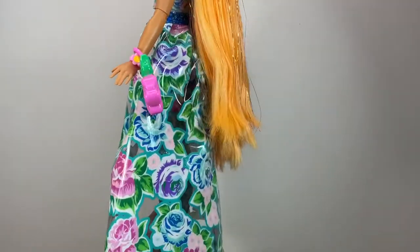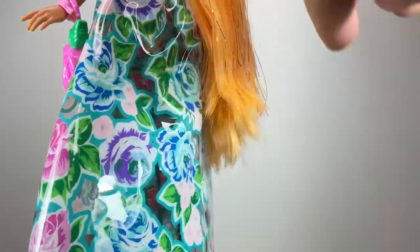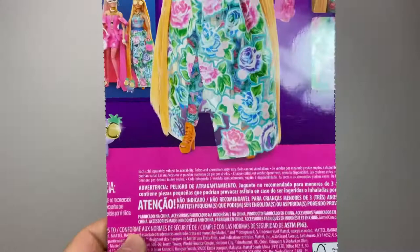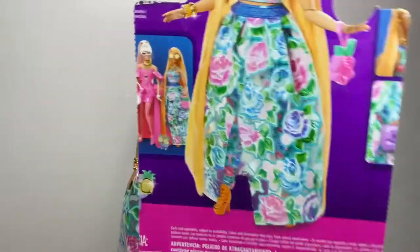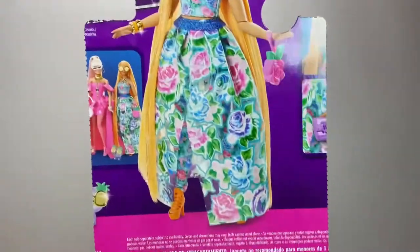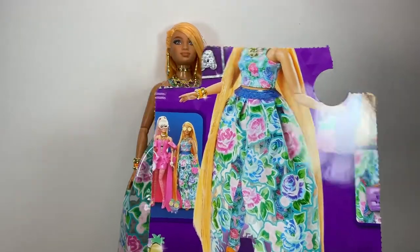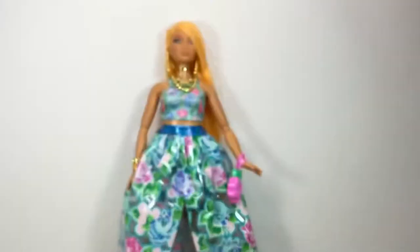The hair is super soft, but I have to say it's not as long as shown in the promo pictures. It goes down to about her knees — which is still really long — but on the box it looks like the hair basically goes to the floor. That would have been really cool, although that much hair might have been kind of messy. So maybe I would have loved a little bit more hair, but maybe not quite that long — that's a personal preference.